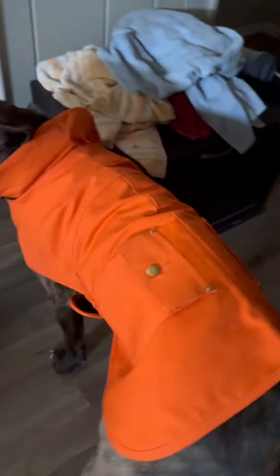Here it is on this dog — he's a 75-pound dog. You can see it's just really cute. Now the best part, though, is it's about 9 degrees below zero here today. He came in with a warm back, believe it or not.